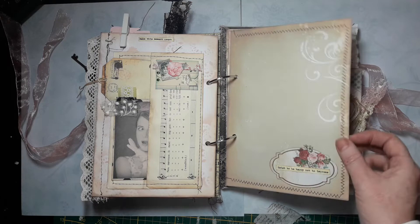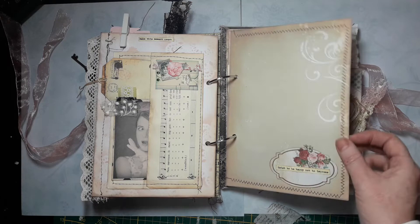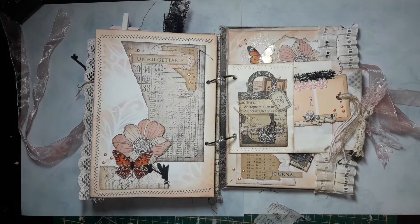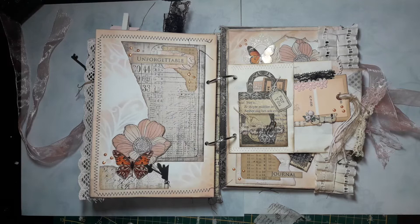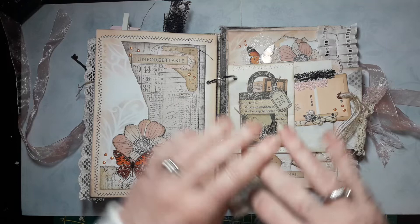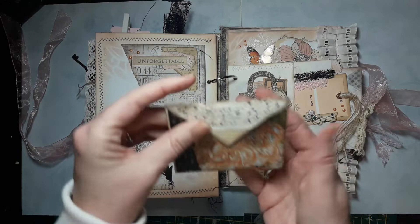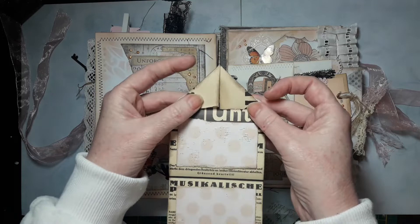The next page has a lot of stenciling again. I made this beautiful corner embellishment — I really love this paper. I added some text, some Nouveau Drops. A lot of the things I use are the same throughout this journal so it's a little bit cohesive. Here is a tuck spot that I cut out of a piece of paper — again the beautiful butterflies. On the inside is a flip that I made, and I added some paper on the inside so you can write on it.